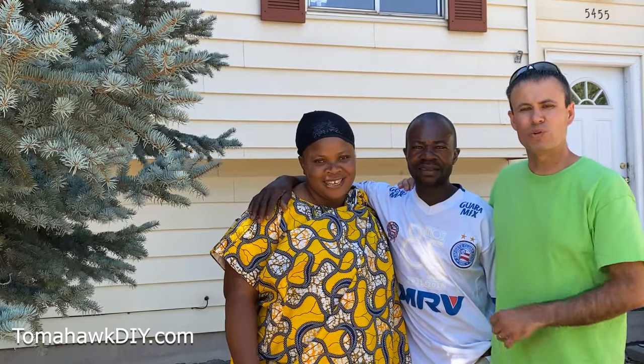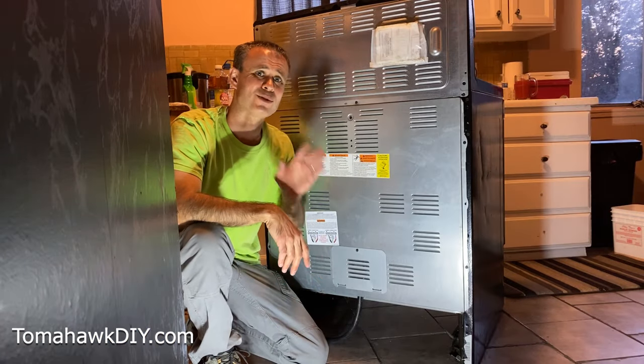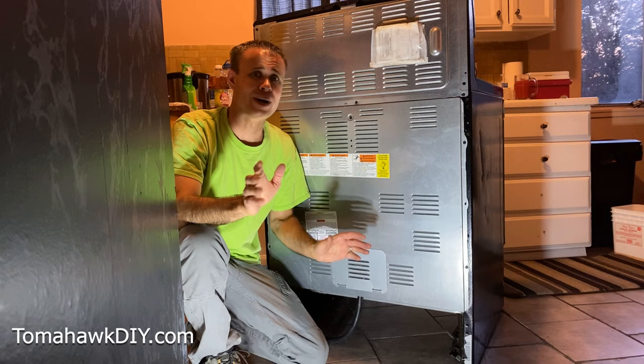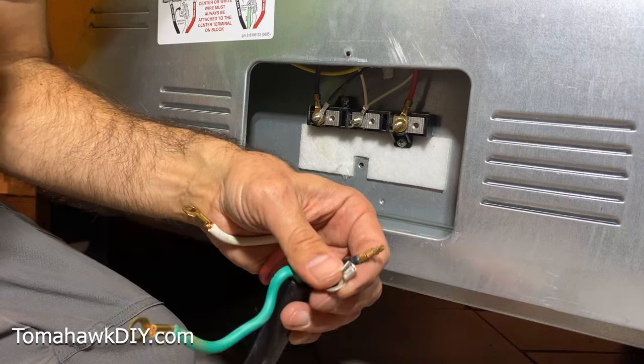Welcome to Tomahawk DIY everyone. I'm Mike. I'm here with my friends Tina and Willie. He just bought his first house and he's got a problem — the plug for the stove is not working. I'm going to show you how I fix this, but guess what — I did something wrong. So I'm back a few months later fixing it again, and now it caused more trouble.